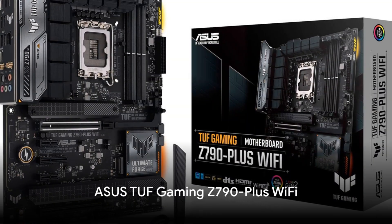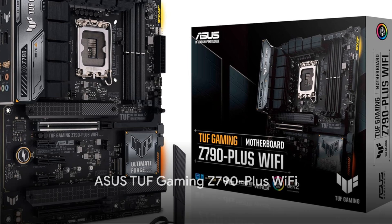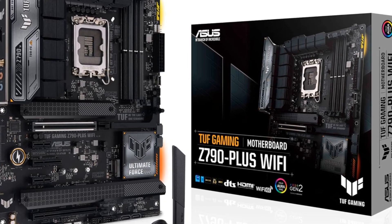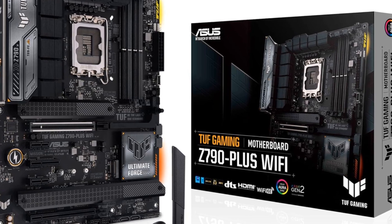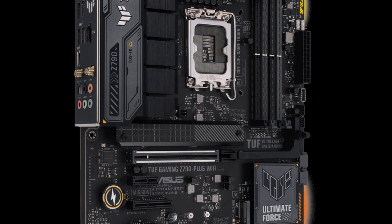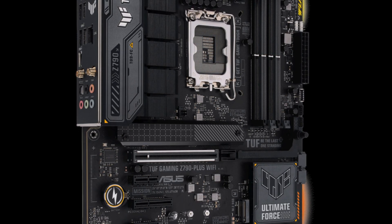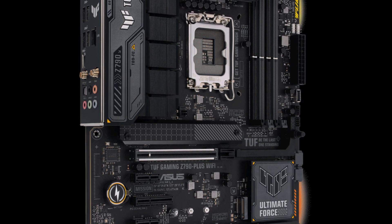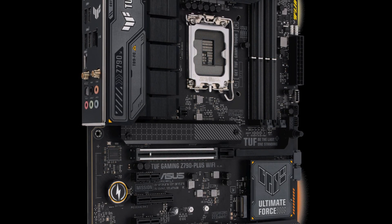The ASUS TUF Gaming Z790 Plus delivers enhanced power delivery and cooling for maximum durability and performance with Intel's latest CPUs. It offers ultra-fast 2.5G LAN, Wi-Fi 6, abundant M.2 and USB connectivity, advanced overclocking features like PCIe 5.0 and SafeDIMM, and new TUF gaming aesthetics with addressable RGB lighting.